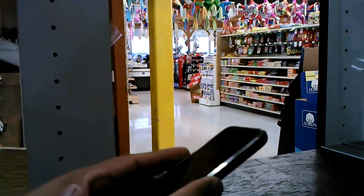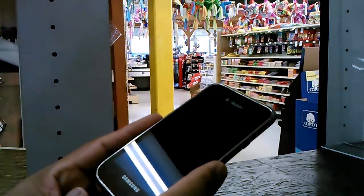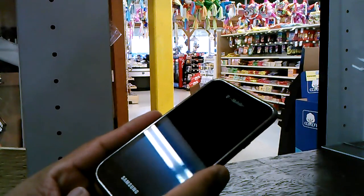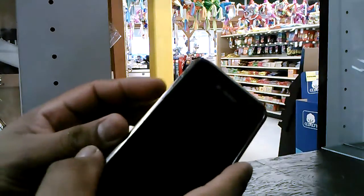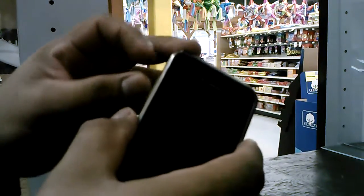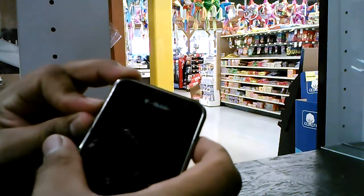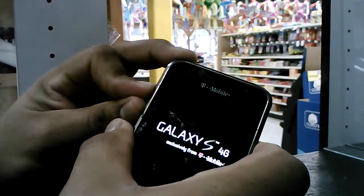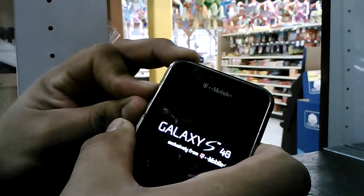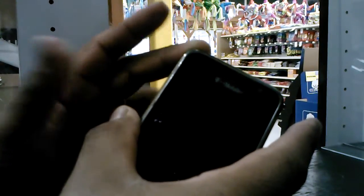This is a hard reset for a Samsung Galaxy S from T-Mobile, model T959B. You're gonna start using the volume keys — pressing volume up, volume down — and the power key. Hold those three keys together. When the Galaxy S screen appears, keep pressing, and when you see the menu, just release the three buttons.